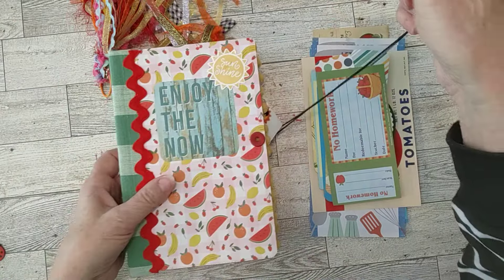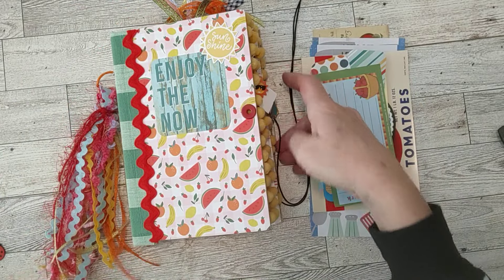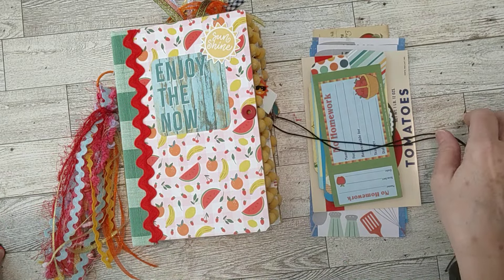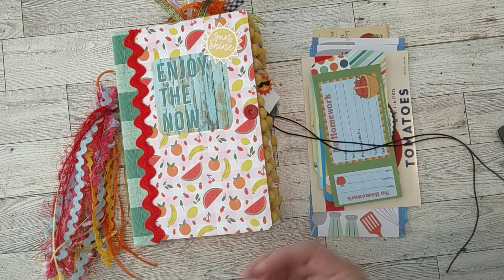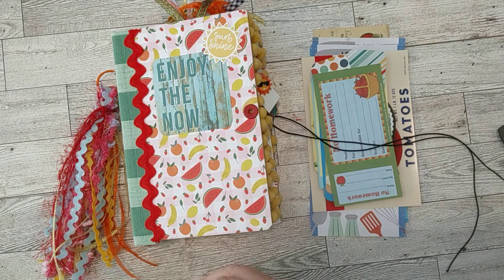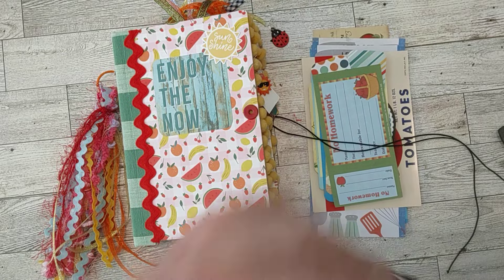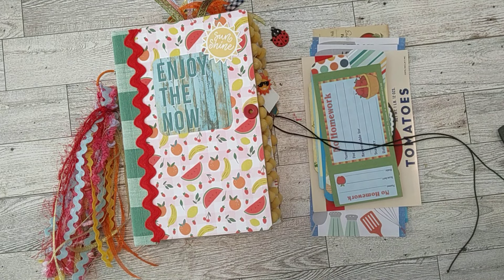I hope you enjoyed this fruity journal. Stay tuned for the lemon journal — that's going to be fabric covered, not a hardback. That was actually my original plan for this one, but I went off in a different direction. That's just how it is — sometimes you're led astray by your scrapbook paper. Next time I'm really going to focus and do the lemon journal. See you then — have a great day!